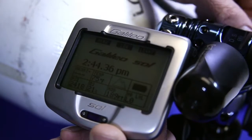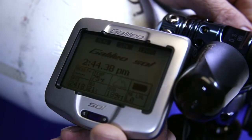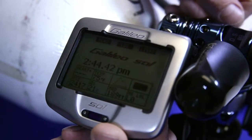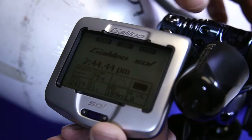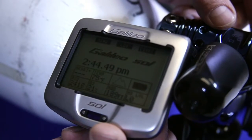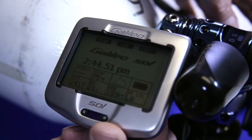Notice we have a flashing green light on our transmitter and we have exactly what our tank pressure is displayed here. Remember that on the surface, the Galileo needs to be in very close proximity — I would say even touching the transmitter — in order to get good accurate pressure.